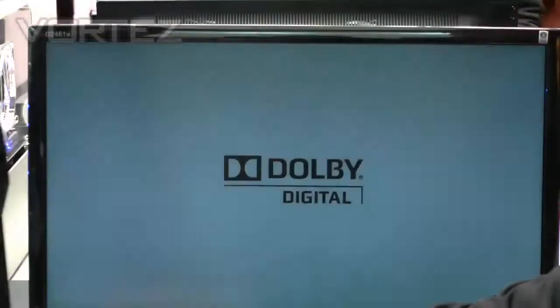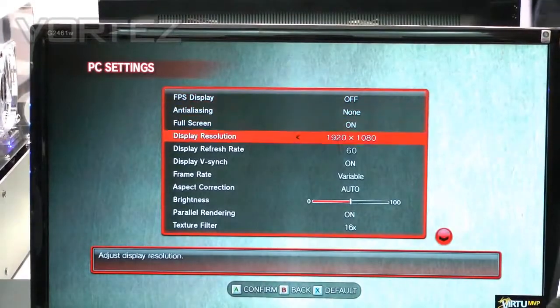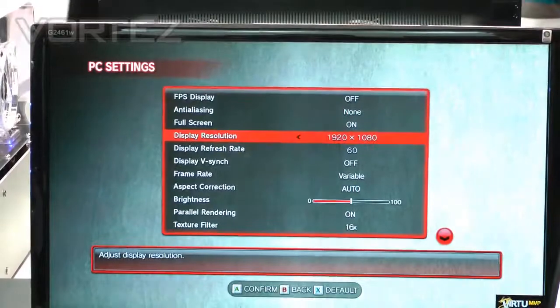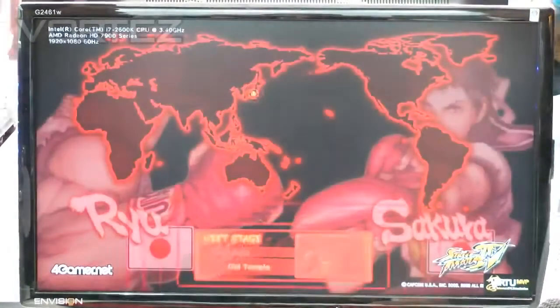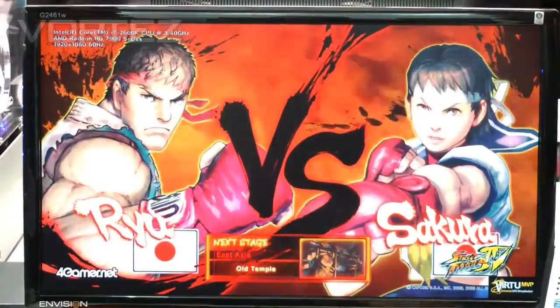So this is Street Fighter IV, the benchmark. I'll just show you the PC settings. You can see this is running 1920 by 1080. I'll turn VSync off. We'll give you a quick look at the benchmark so you can see what kind of frame rates we're getting. This is with the discrete — it's the high-end 7970 card — so it'll be pretty quick.